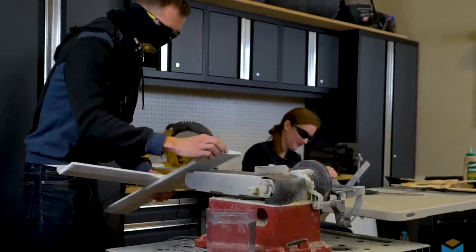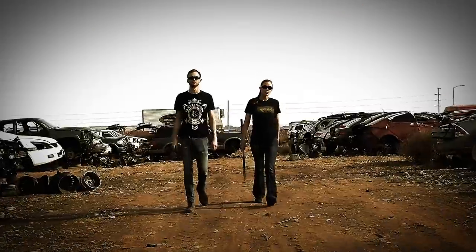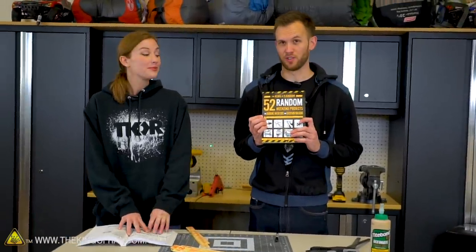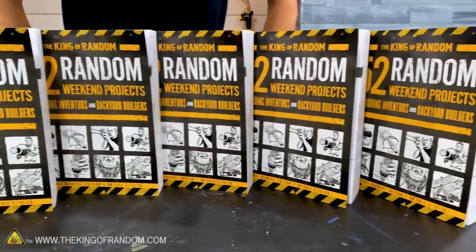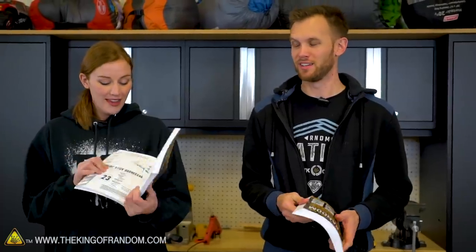In today's video, we're going to see if we can scale up our previously done paint stick boomerang build. Grant was working on this book '52 Random Weekend Projects' for over a year and it is now ready. It's available for pre-sale, and today we are going to be doing one of the projects in this book as well as scaling it up to see if we can make it even a little bit more interesting.